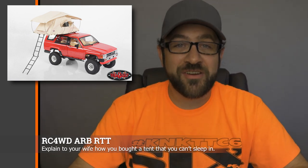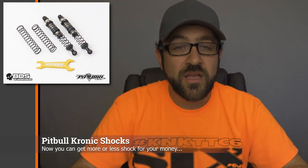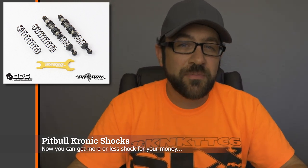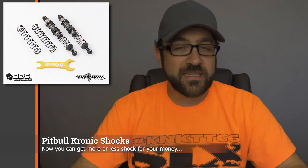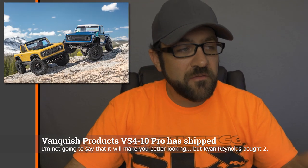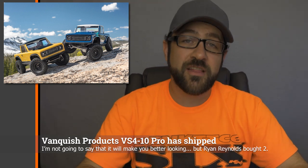A handful of weeks back, Pitbull announced their Chronic shocks, and they recently announced more sizes as well — you can now pick up shocks from 70 millimeters to 100 millimeters. The price is $79.99 a pair. These shocks are licensed by BDS, bear their colors, and come with a fancy gold anodized tool. Also last week, the VS410 Pros from Vanquish shipped out to customers, so if you were waiting for them to come in stock before purchasing, now is your time — find them at your favorite dealer or through the Vanquish Products website.